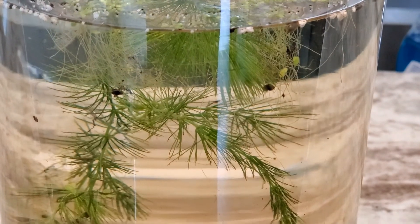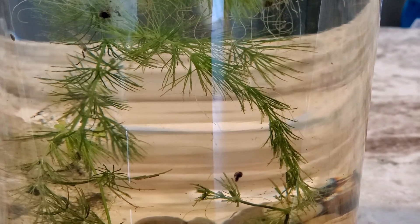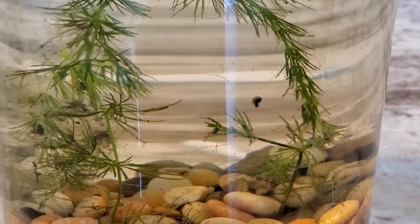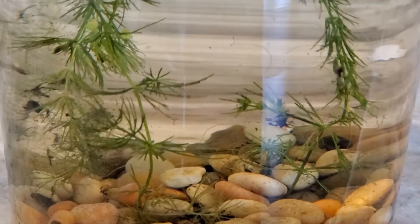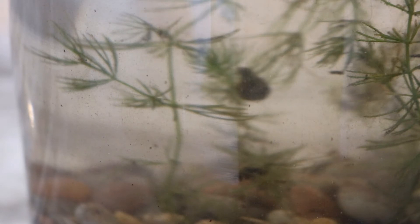Well, I've let everything sit for a few hours, and we can already see that the water has cleared up quite a bit. The largest animal life in our ecosystem by far are the bladder snails that we can see easily with an unaided eye moving around on the inside of the glass and plants. But there's also a ton of these tiny little dots moving around in the water, which I'm pretty sure are tiny crustaceans. We'll have to grab the microscope out later and see.